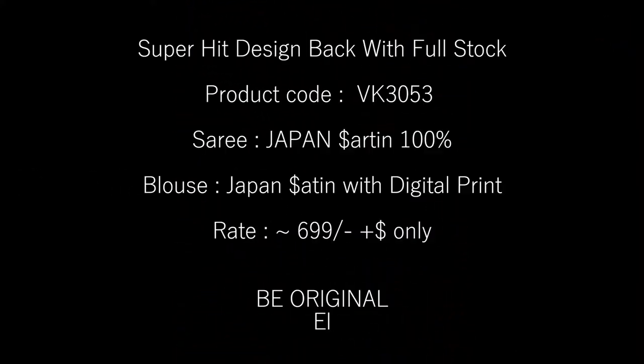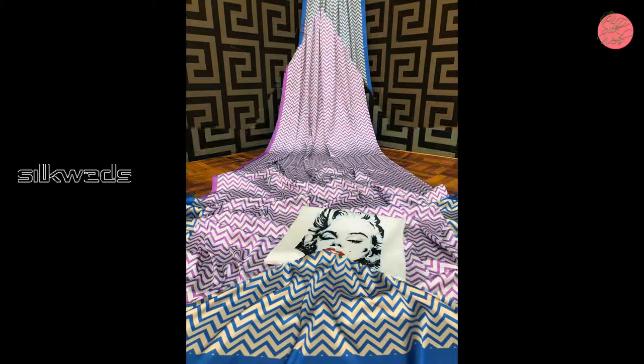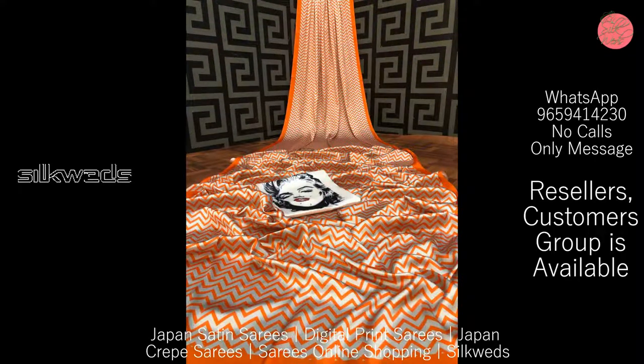Saree is Japan Crepe in original digital print with beautiful satin border. Heavy full length of 5.5 meters. Blouse is digital print, attached with the Saree in Japan Crepe. Blouse piece is 80 cm. Price of the Saree is 749 plus shipping.